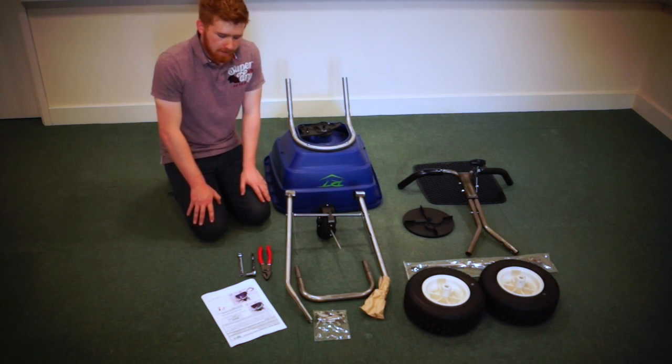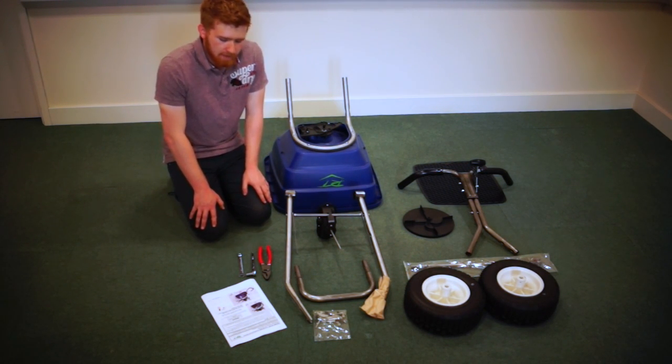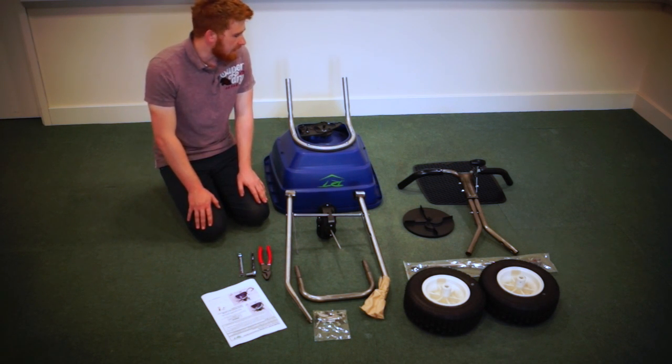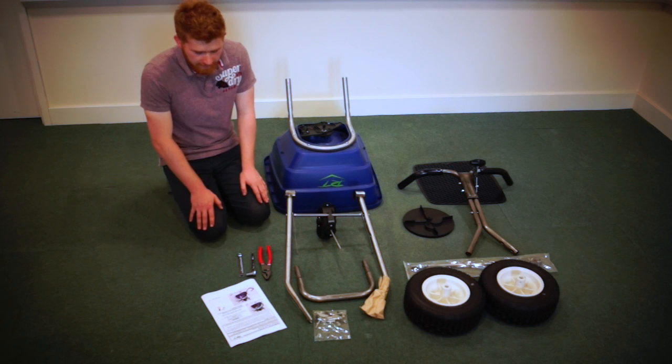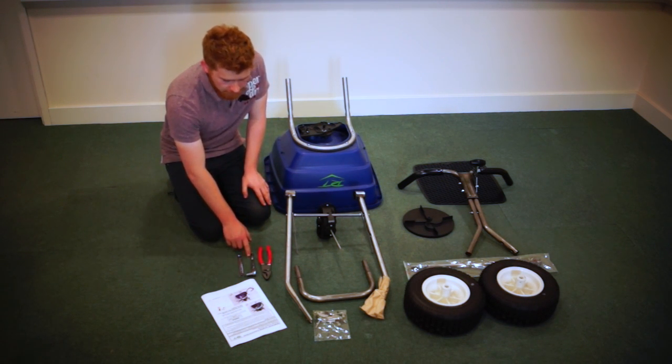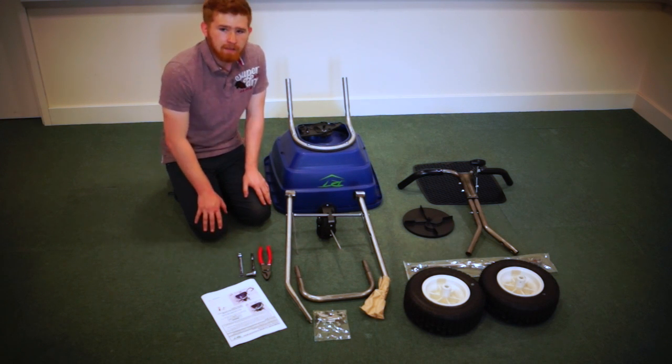Hi, my name is Henry. I'm a Splendid Technician. I'm going to show you how to build an RT36P or RT36PS. We have a stainless version here. The tools you're going to need are a pair of pliers, a 7/16th socket on a ratchet, and a 7/16th spanner.